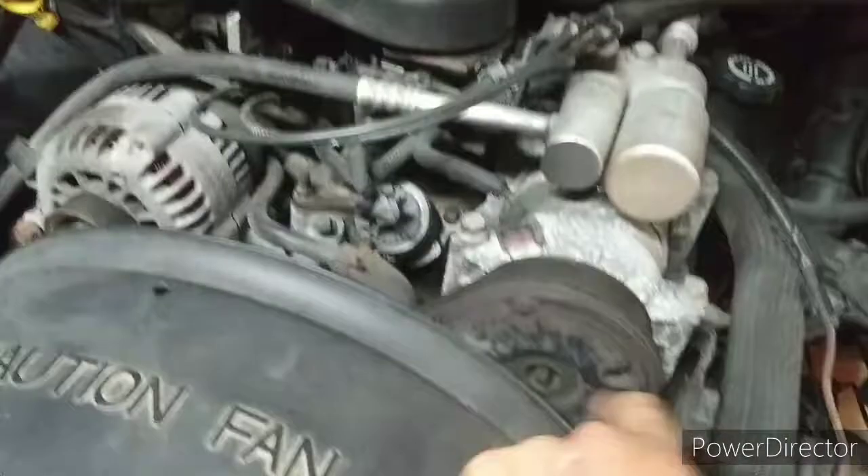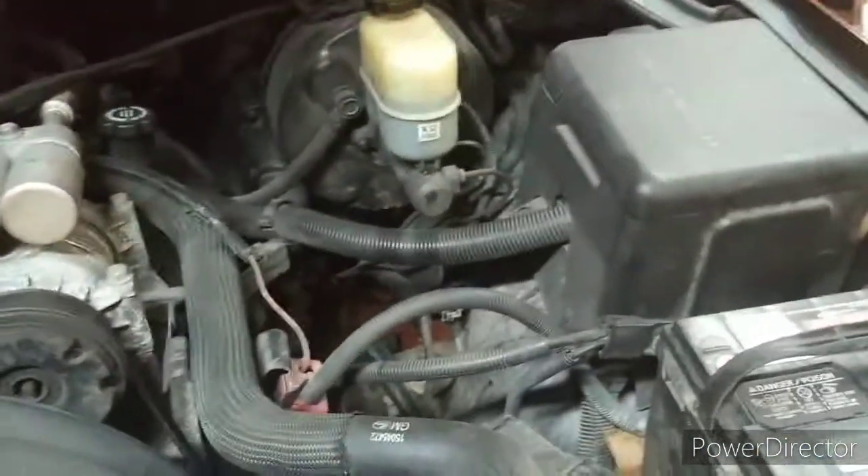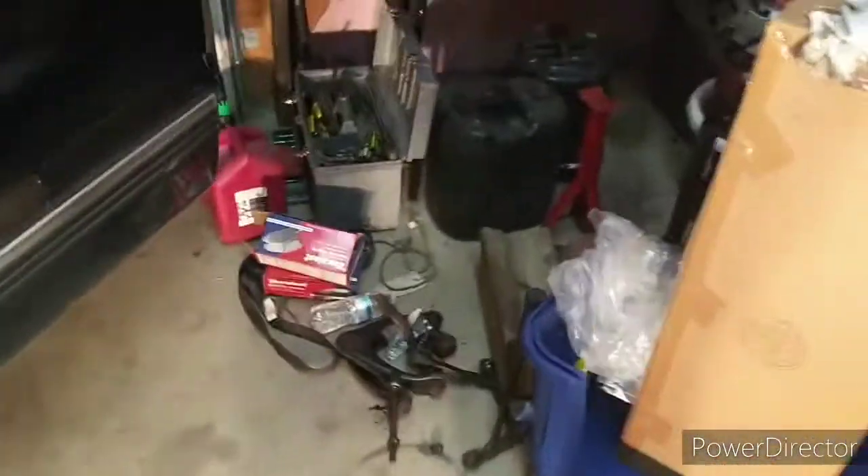This truck's got the 4.3 V6 Vortec and roughly 127,000 miles on it. Like I said, this ain't going to be an in-depth video. These door handles are apparently really cheap — this is the second one I've had to replace since I've owned this truck. I've owned it for about a year now; I broke the passenger side. I'll come over here and show you guys — this is a new one, maybe a couple months old, that I had to replace.